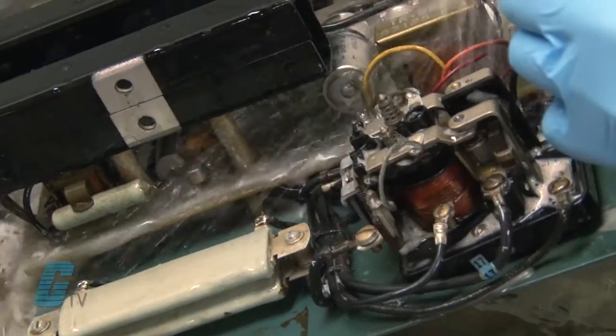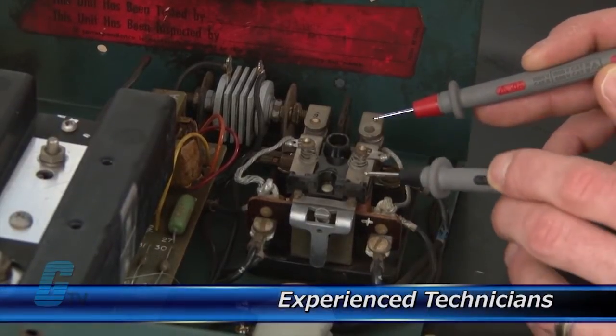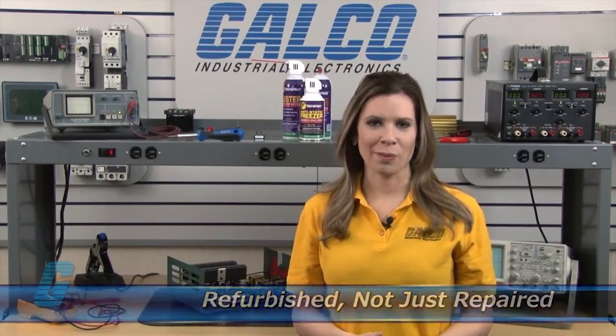Every repair received at Galco is cleaned and dried. Our technicians have extensive experience repairing DC drives. When applicable, our technicians will replace components that commonly fail. As a result, your equipment is refurbished, not just repaired.